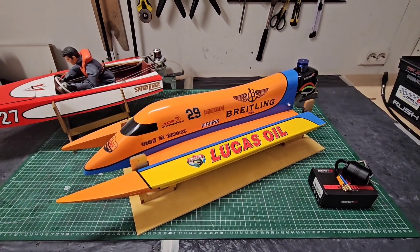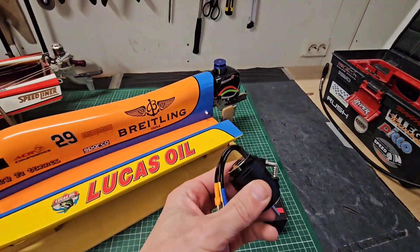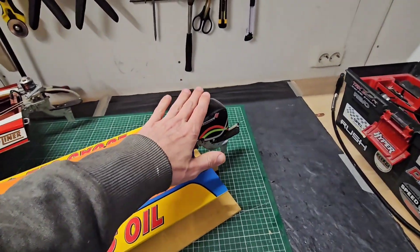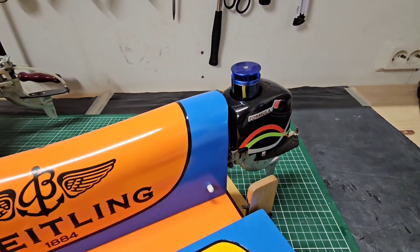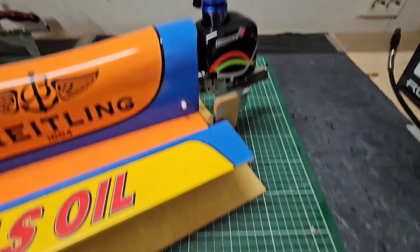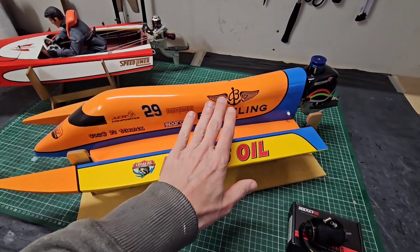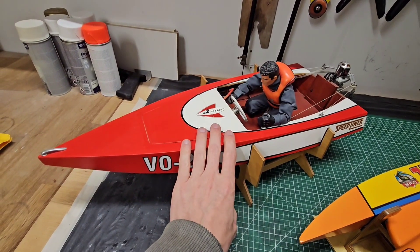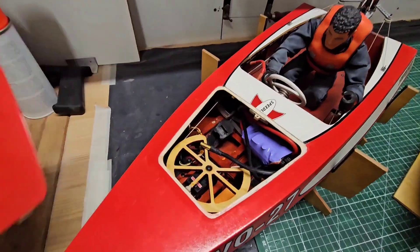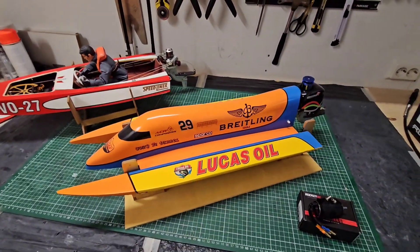Hi guys, it's DJ here from CozyRC. In this video I'm going to do a power upgrade on my Cozy F1 tunnel. I got a Rocket 2948 motor, 3450kV, and I'm going to install it on this outboard. It's currently equipped with an outrunner — a 2860 2800kV AquaStar Marine — but it's old and retired, so I'm going to replace it. I'm also going to install a new ESC because I burned down the ESC in the last run. I'll take the ESC from my vintage Speedliner Corsair and install it in the Cozy F1 so we can run it again. Let's go!